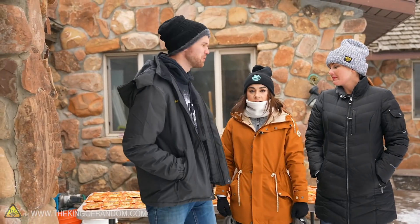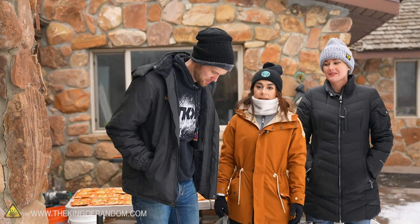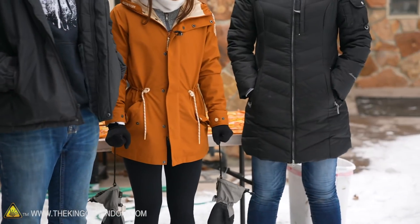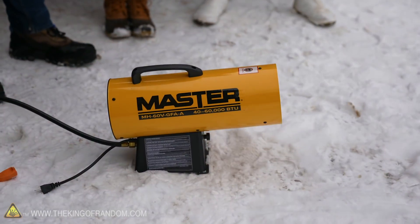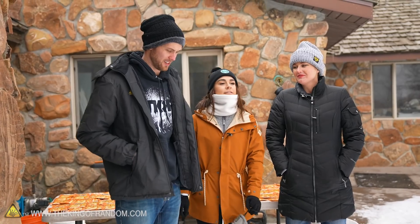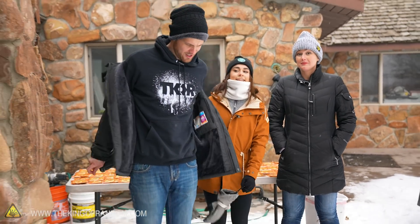All right, we're all set up. We've got the food going on the grill. Unfortunately at this point I have to take off some of my extra layers, but we're gonna start getting hand warmers taped all over me and hopefully those start warming up quickly. We do have this nice heater to keep me warm in the meantime. Here goes.